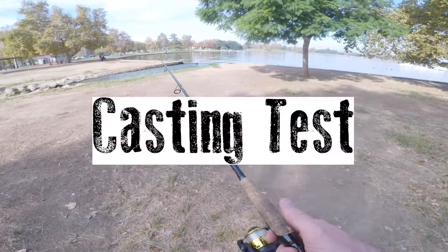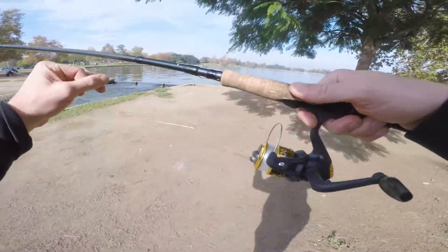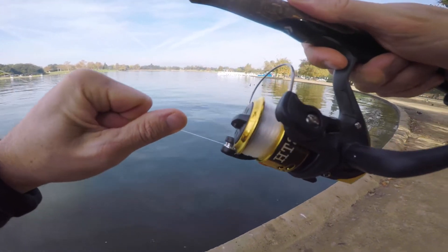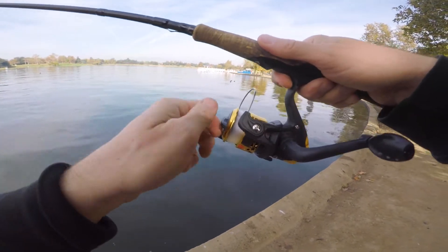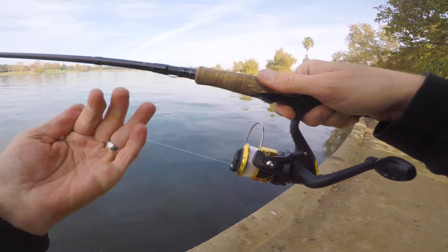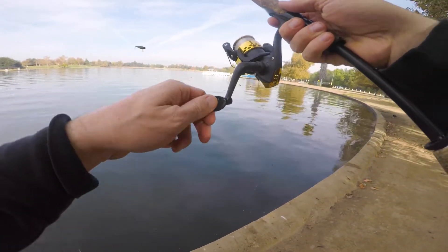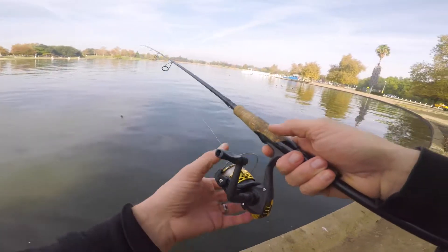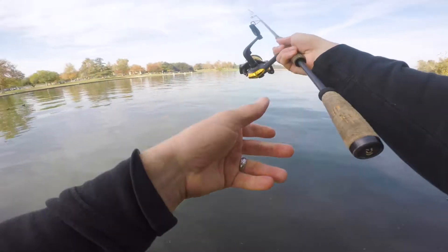I'm going to strap on the GoPro, I'll see you guys out at the water. Oh God, did you hear the drag? It's so unsmooth — see if you can hear it. It's so bad, holy crap. Let me loosen that up — I guess it's a little bit better. This handle where you put your fingers is so small, I feel like I'm slipping off. All right, here we go, first cast — $3 and 12 cent reel from China.